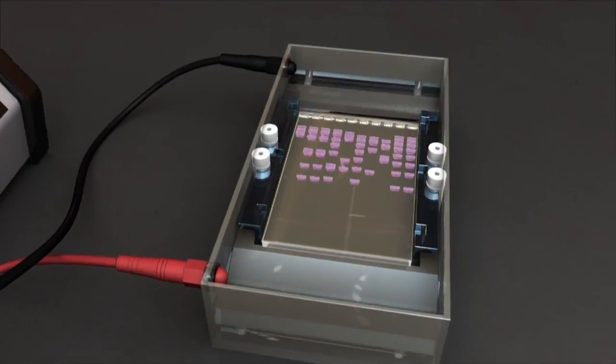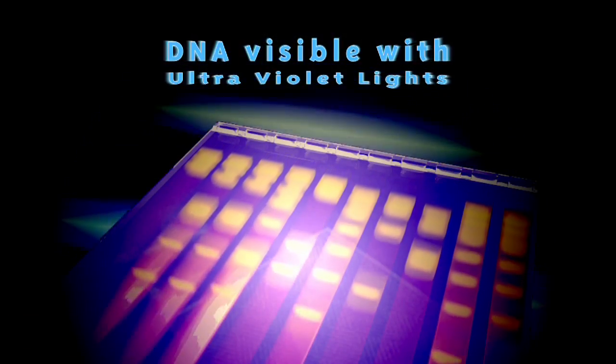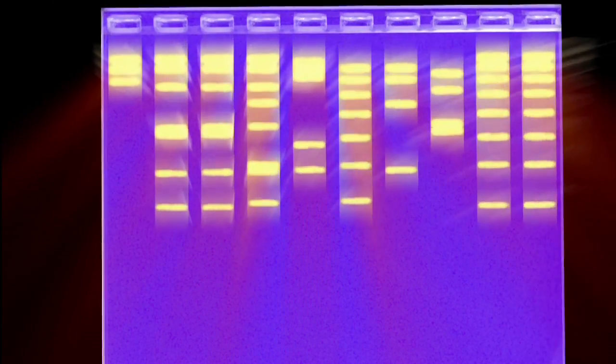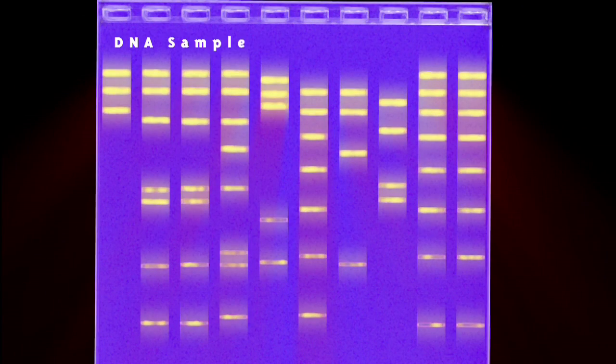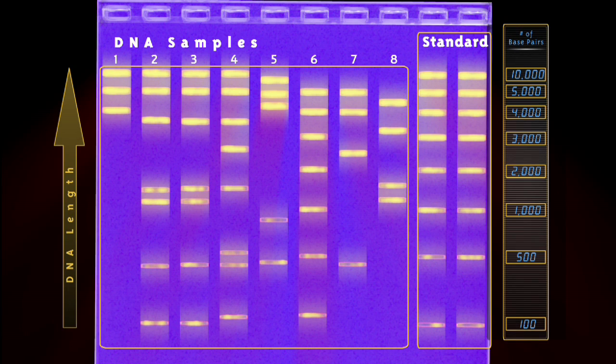When the current is removed, the gel is photographed to reveal how far each bit has migrated. By comparing the bands produced by the DNA samples of interest with bands produced by standard samples whose sizes are already known, the precise length of each DNA fragment can be gauged.